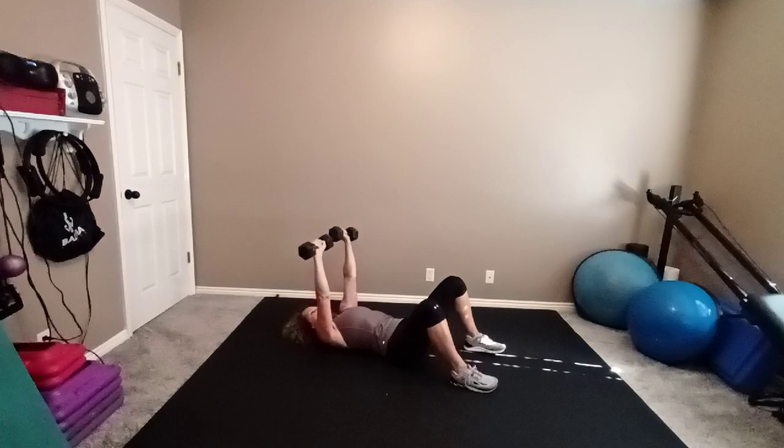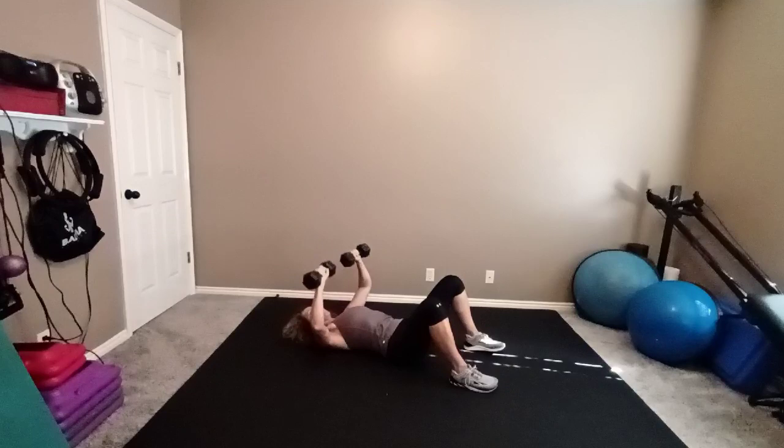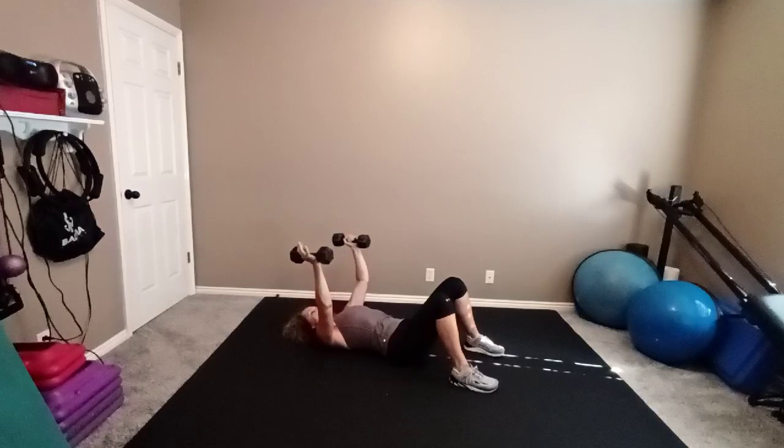Bring it up and hold. Squeeze the outside heads into a V. Open. Three more times — up, squeeze, open. And two more. Up, squeeze. Last one. Now bring them up and bring your palms together for a chest fly.